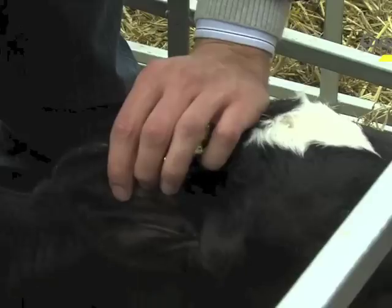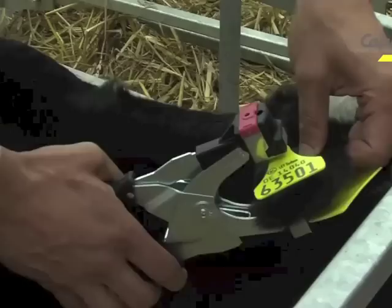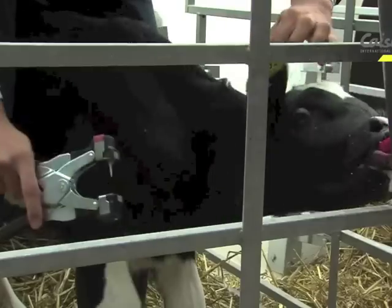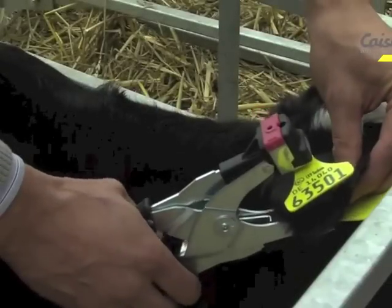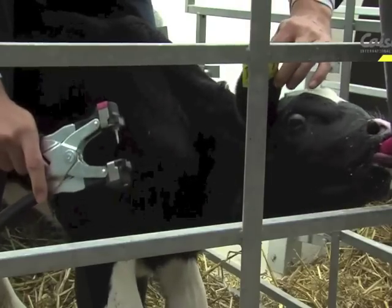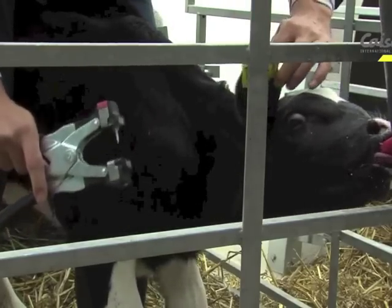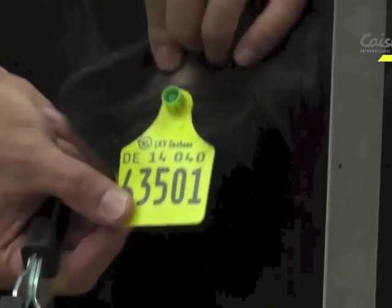We want to apply the tag between the two ridges of cartilage. The male side — the pin and the sample cutter — is to the outside of the ear; the female with the sample vial is to the inside. Close the applicator onto the ear and on contact close the tag with one smooth, solid motion until it hits the firm stop point. Quickly release and drop the applicator away from the ear.